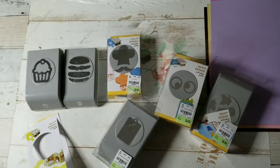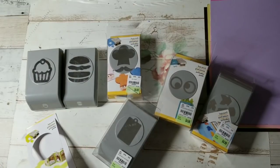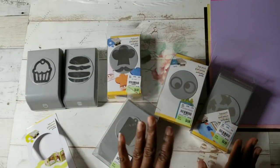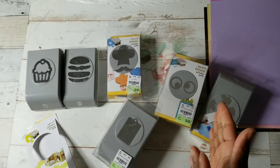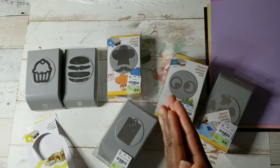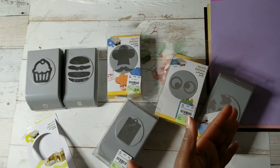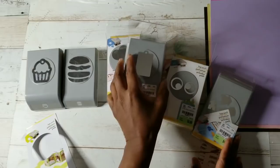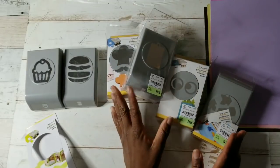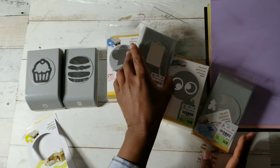Hi YouTube, this is Felicia with Bible Scraps and welcome to another Tuesday Morning Crafts video. This video is going to be super fun because it's all about punch play. If you guys missed my live video on Sunday, I shared a plethora of EK Success Punches that you can find at your local Tuesday Morning — it was featured in Sunday's ad.